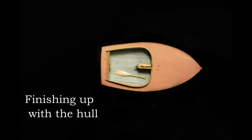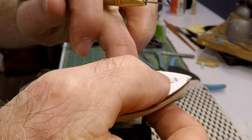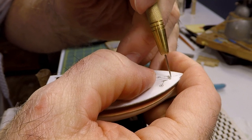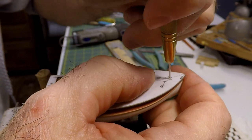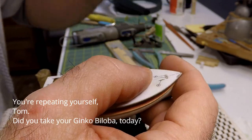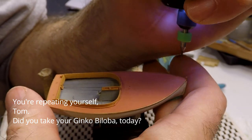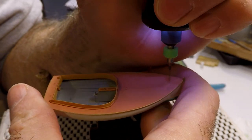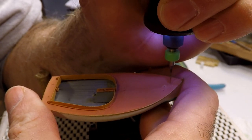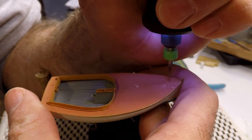Since we now have a nice solid deck, it must be time to drill some holes. We'll start with a template to mark out the location of the two fairleads, the mast, and the cleats. We're going to start with a 13 thousandths inch bit, and that's mostly for the cleat holes and the fairleads. For the mast, I have to go all the way up to 84 thousandths, but it would not be wise to just drill that in one fell swoop.